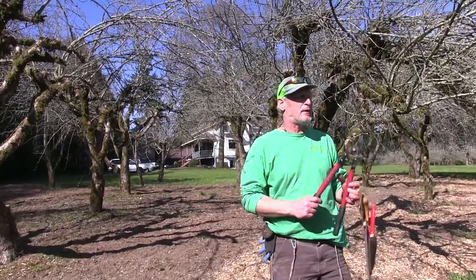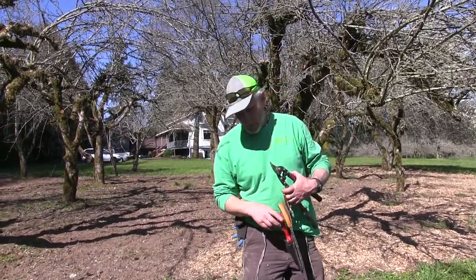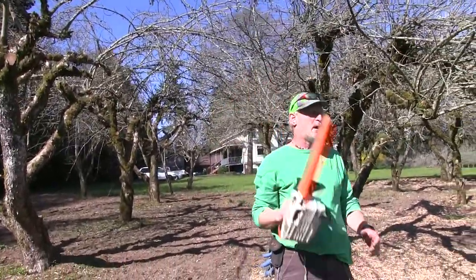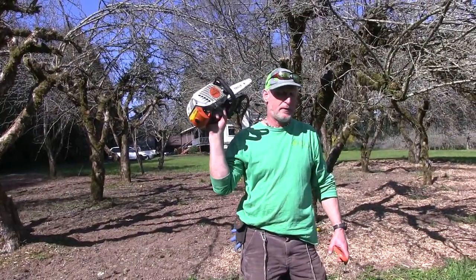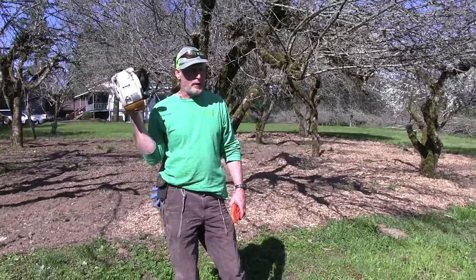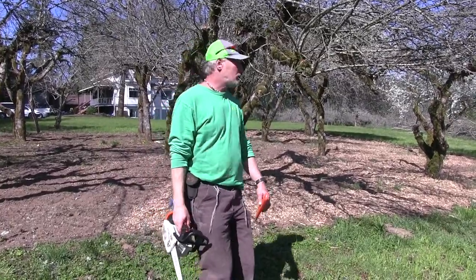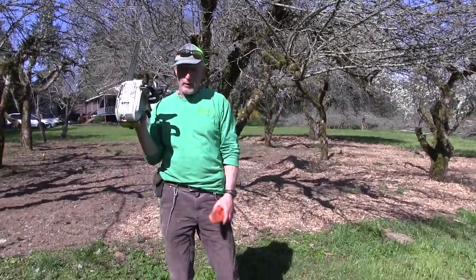In the past I used loppers and hand pruners, which I still use a lot for fine pruning. But the last couple trees I did everything with this little saw — the smallest saw Stihl makes, probably around four or five hundred dollars. It's a small gas-powered one-handed saw with a pointy tip so you can get in there and make really good cuts.